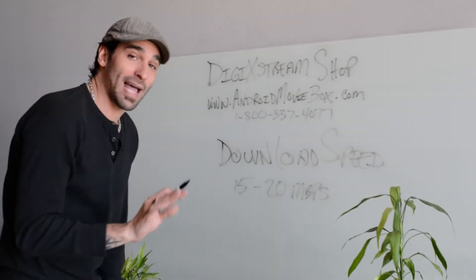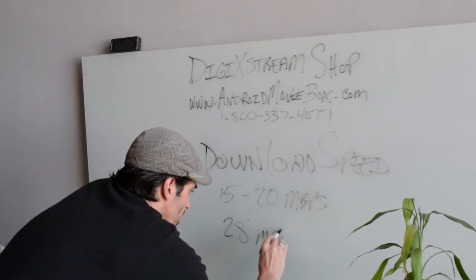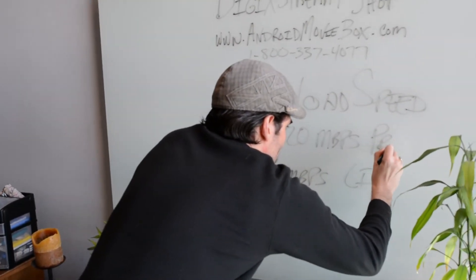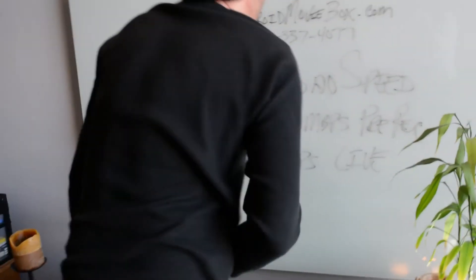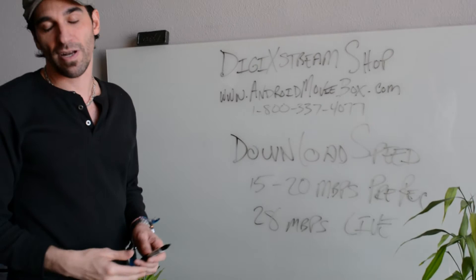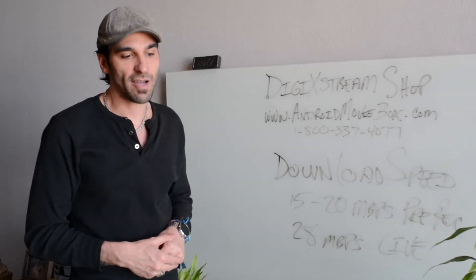For an optimal experience for live streaming, you're going to want at least 28 or better megabytes per second for live content. Your box is going to need to work the hardest whenever it's doing a live stream, so we recommend having at least 28 megabytes per second for live content.